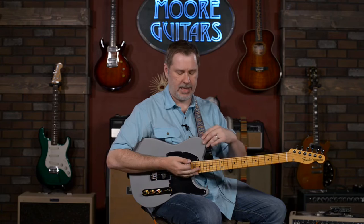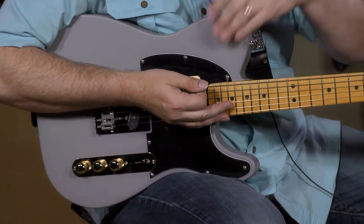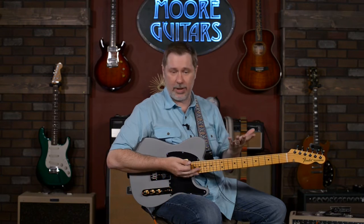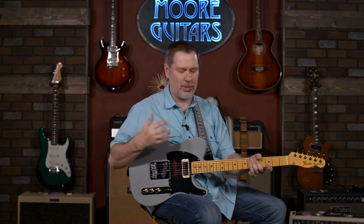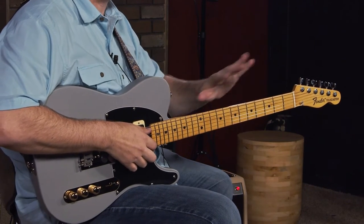So he ended up with this 67 Telly that had been stripped down and painted with primer. The color is primer gray — basically auto primer. Though I think it's kind of charming in a sense that it's Brent Mason; people probably literally give him guitars to play, and his main Telly is the one he always falls back on.